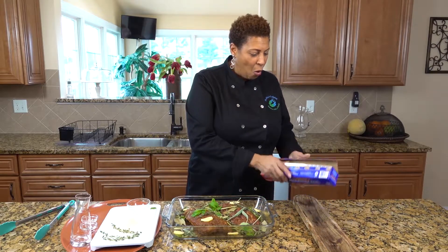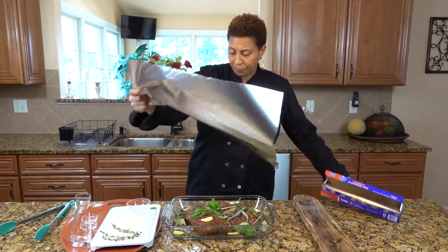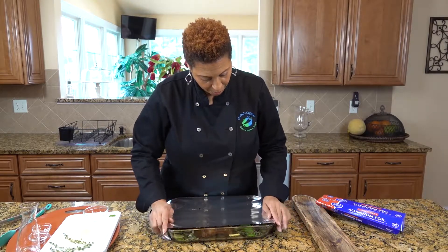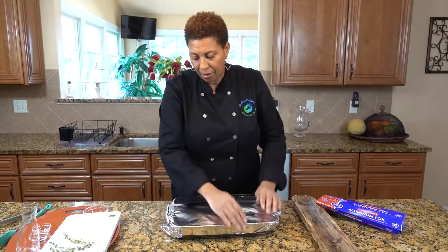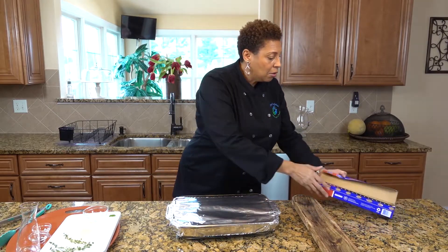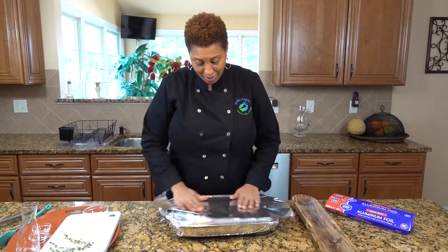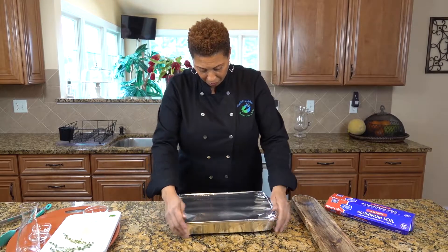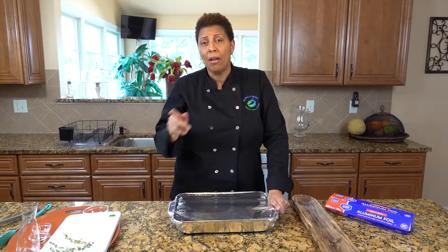We're finished adding ingredients, so all we have to do is get this in the oven. We do have to seal it with foil — I'm going to use two sheets. It's very important to seal it because when this starts to bake, we want all the herbs and the flavor to stay inside. We are going to bake this in the oven on either 375 or 400 based on your oven.